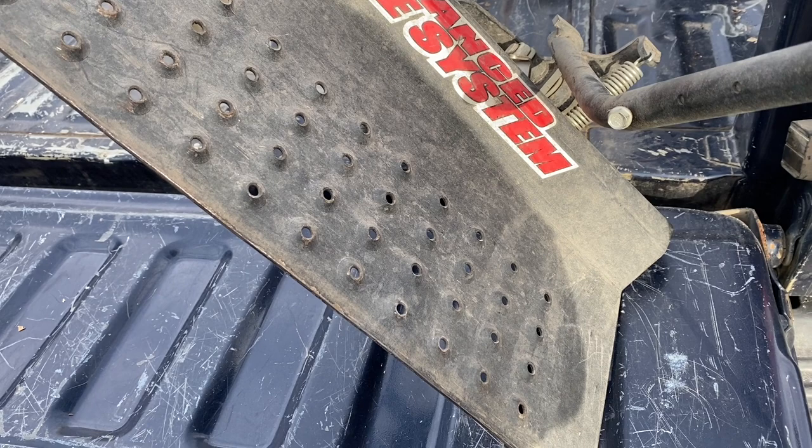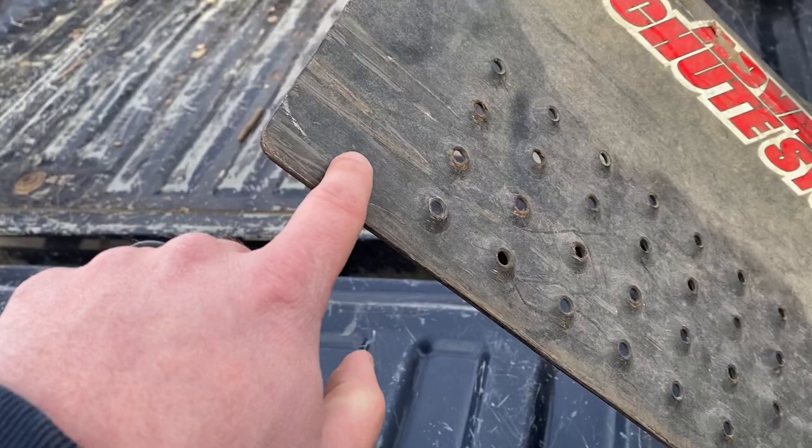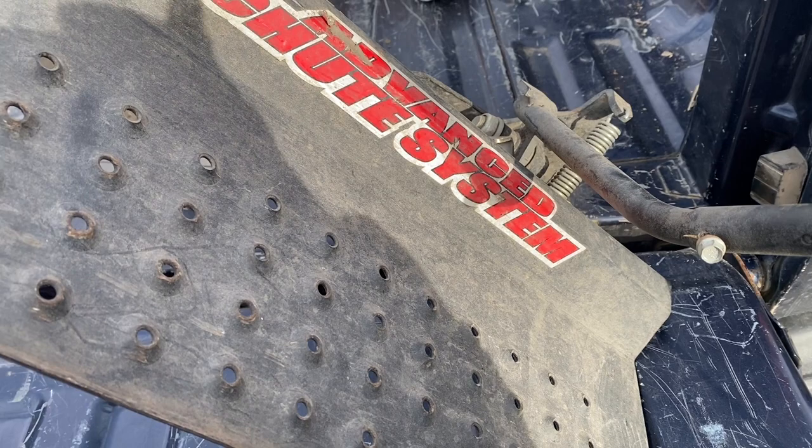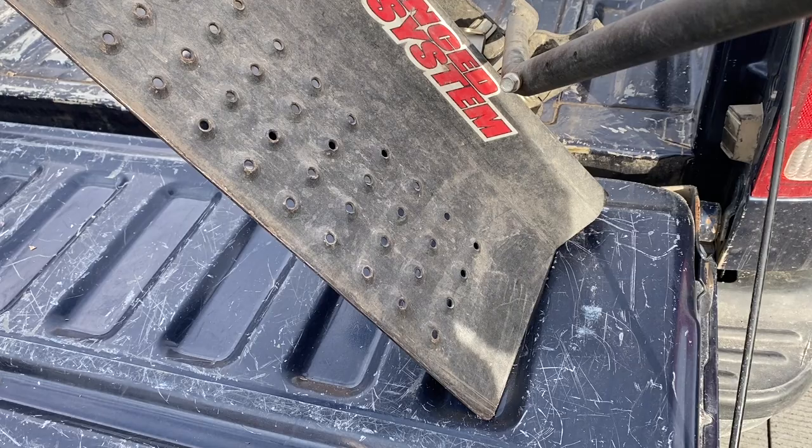Beyond that, it does work the way it's intended to operate — it works great. That may have just been a freak thing we saw here in the Kansas City area due to the abnormally wet spring last year. But you can see it's taking its battle wounds. It's not a bad shoot blocker — it still works the way it's supposed to.